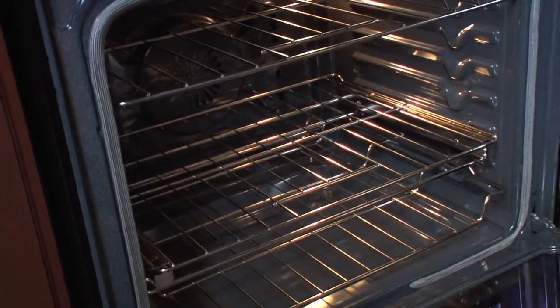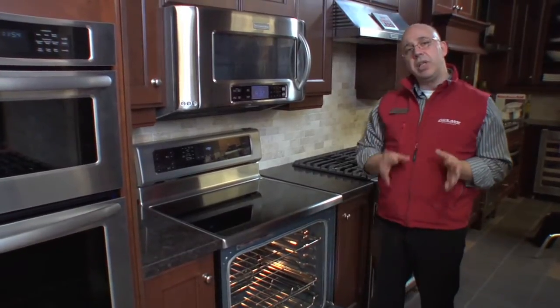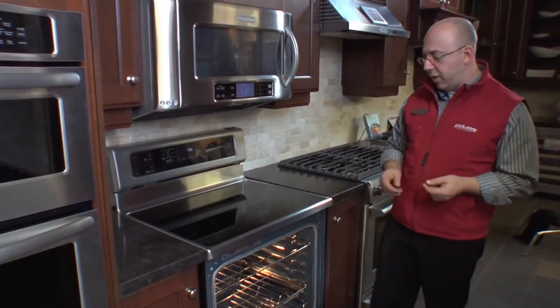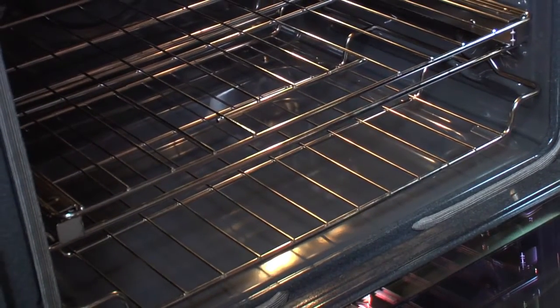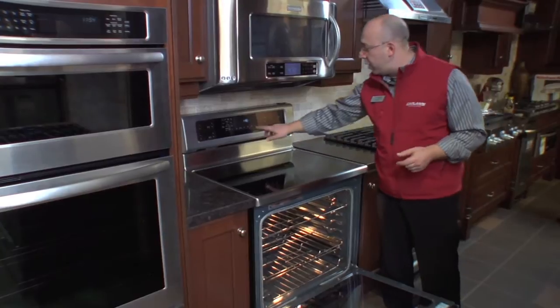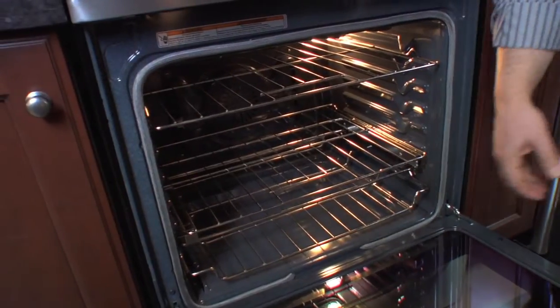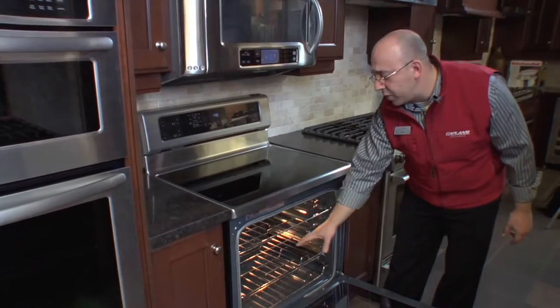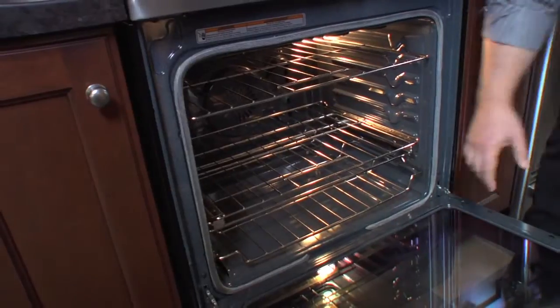Instead of having your normal self-clean technology that a lot of people aren't happy with these days, it's introducing a new concept called Aqualift. The bottom of the oven is finished with a special type of porcelain. When you use Aqualift, it sets the oven at about 225 degrees Fahrenheit and creates a steamy environment to soften everything up, and then you just easily wipe everything clean.